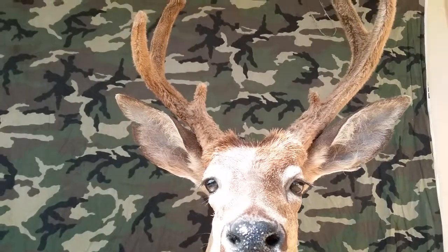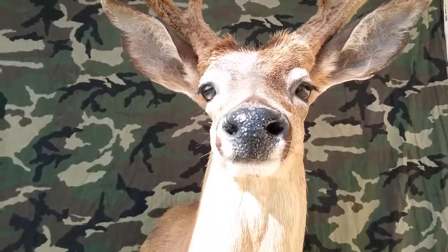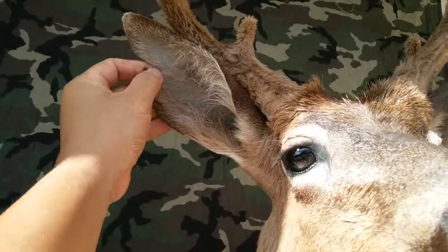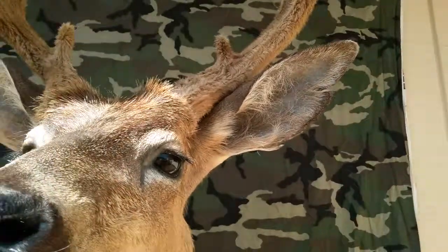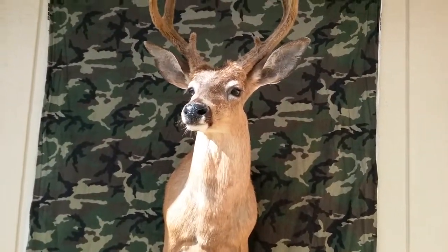Looked like this guy was an awful buck in that area. Can't help out his ripped ears — did some battles of his life, I guess. Battle for the does.